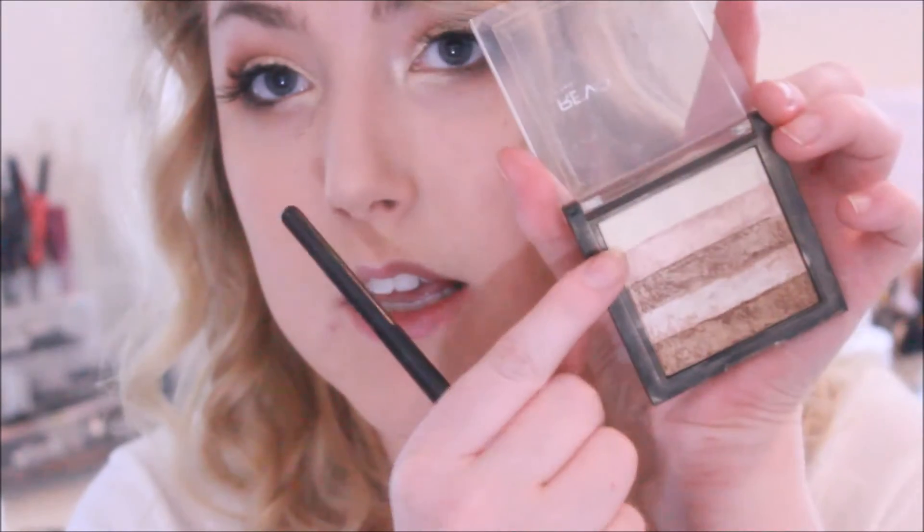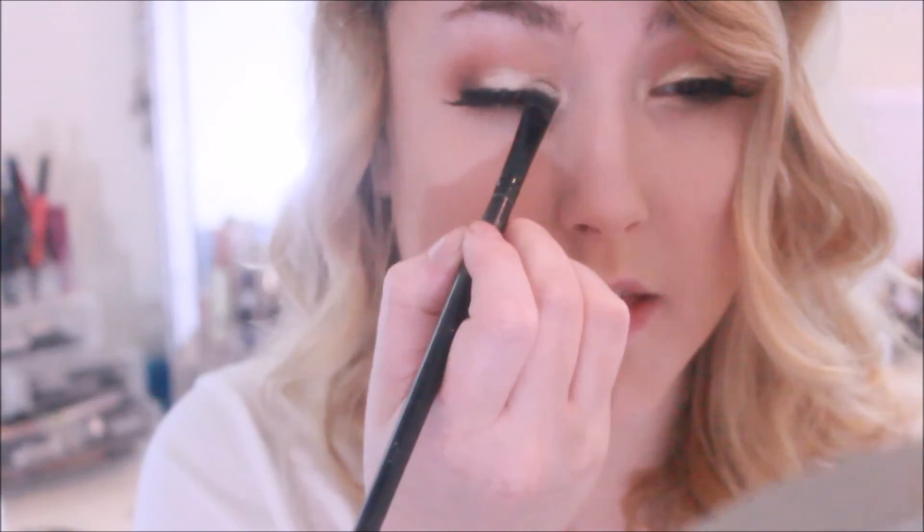I'm going to go ahead and take a dark chocolate brown again and put that right in the outer corner of my eyes. Then I'm going to take a little bit more of the white pearly color and make sure this is really well highlighted.